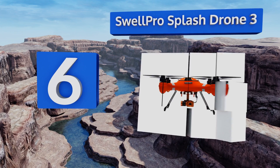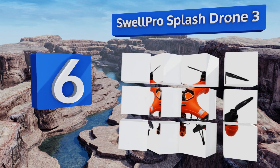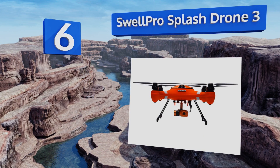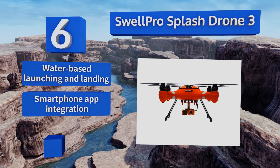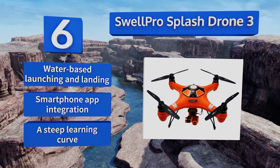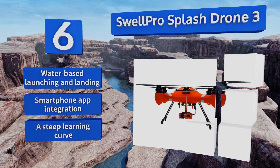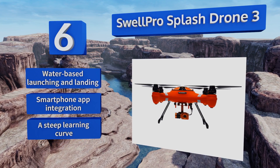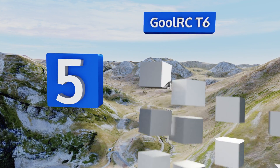At number six, if you've got a cool grand or so to invest in serious aerial photography tech that won't be a total loss when it ventures into wet conditions, you can use the Swell Pro Splash Drone 3 to snap pictures and video on a dual-axis gimbal-mounted 4K HD weatherproof camera. It offers water-based launching and landing and smartphone app integration, however there is a bit of a steep learning curve.